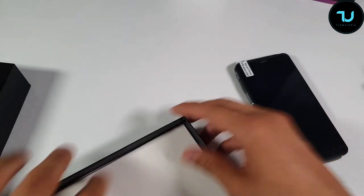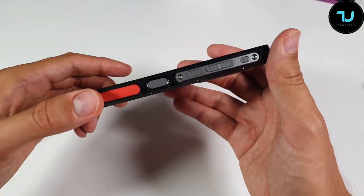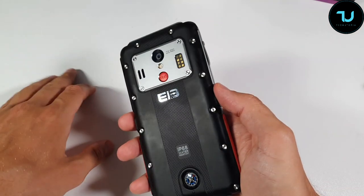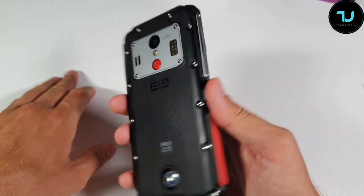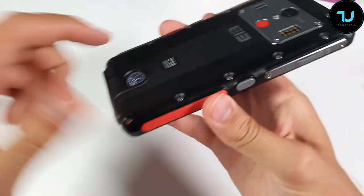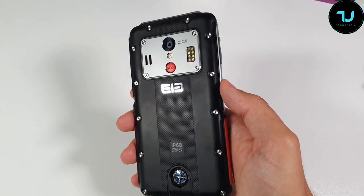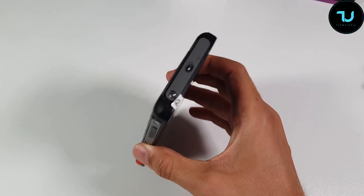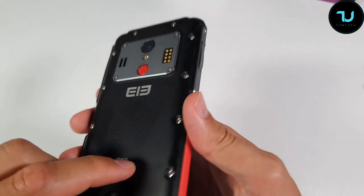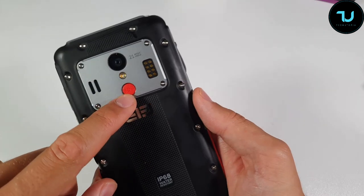Let's put our hands on this rugged device. This is for construction workers, truck drivers, people working outdoors. This doesn't look like a smartphone at all - it looks like a different piece of tech. It has a physical compass - that's a nice touch! It's the most interesting rugged smartphone I've reviewed in the past year. It's 13mm thick, weighs 250 grams, 16:9 aspect ratio, with polycarbonate rugged plastic and metal combination.